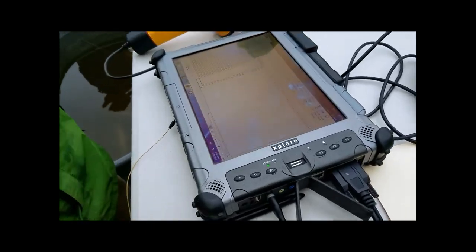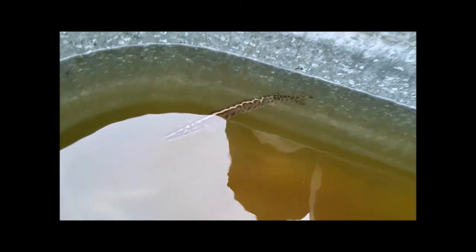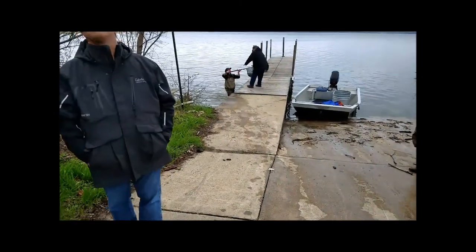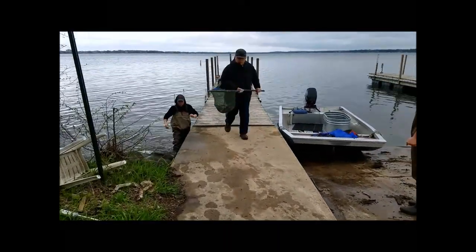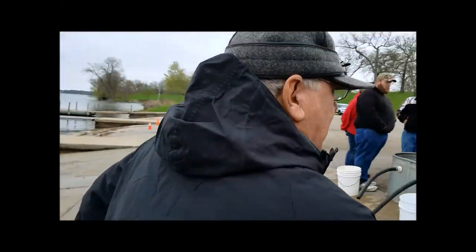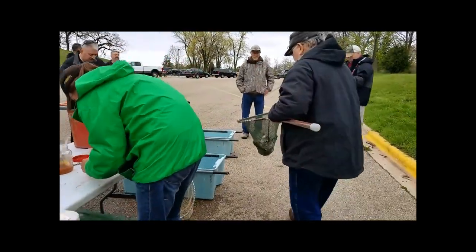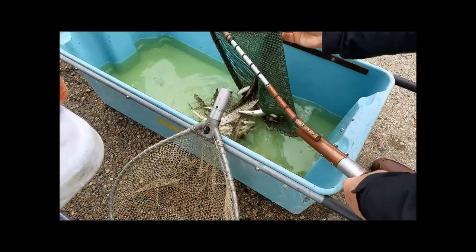Once we start getting recovered fish, they can get shuttled to the boat for scanner plating, and then we can grab a volunteer. Starting to revive. Hey Lee, you got some fish there. Yeah, I do!